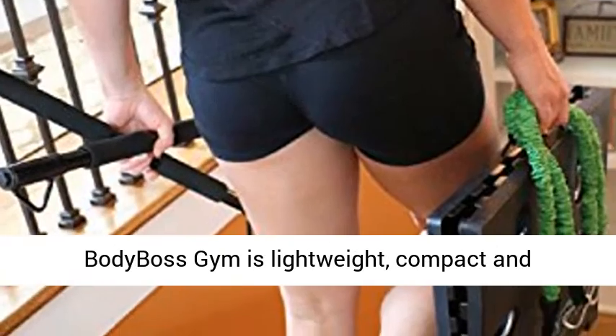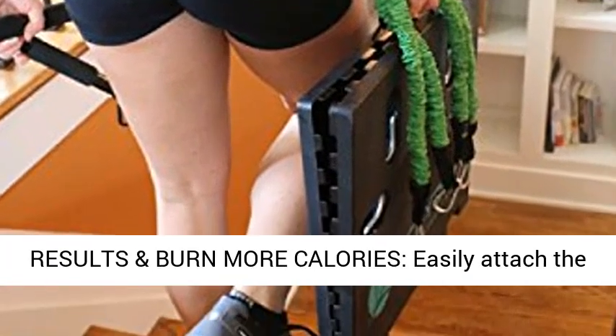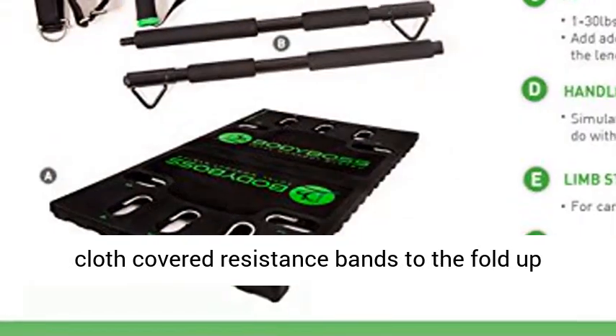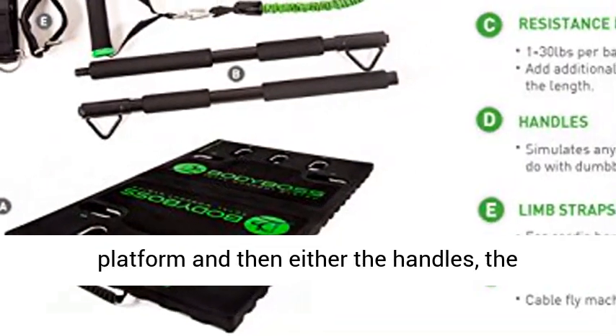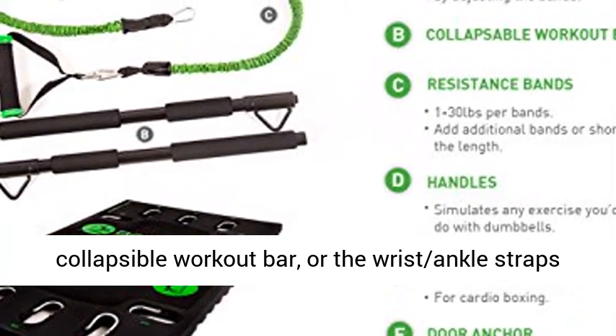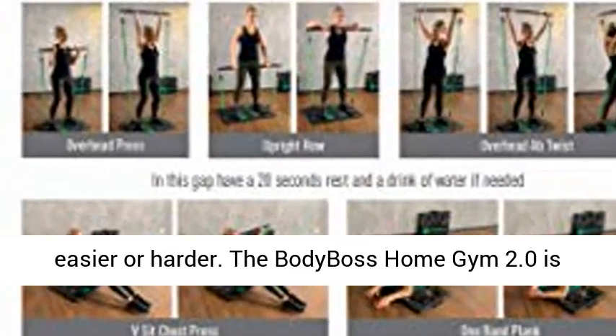The Body Boss Gym is lightweight, compact, and versatile. You can set it up anywhere. Get proven results and burn more calories. Easily attach the cloth-covered resistance bands to the fold-up platform, and then either the handles, the collapsible workout bar, or the wrist and ankle straps, and perform 300-plus exercises that you can make easier or harder.